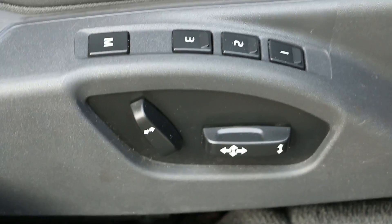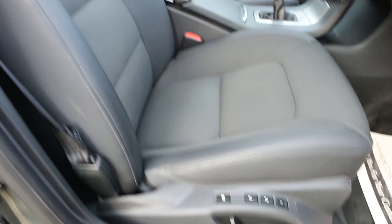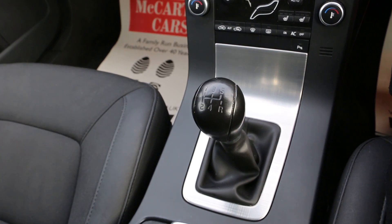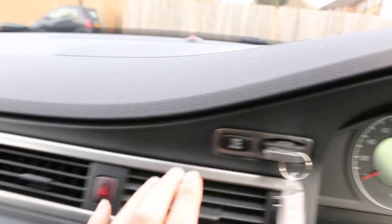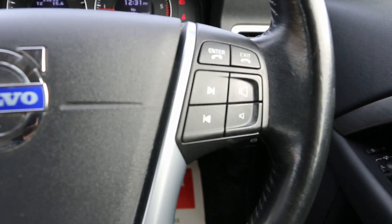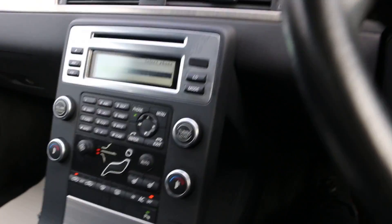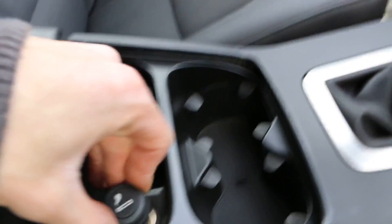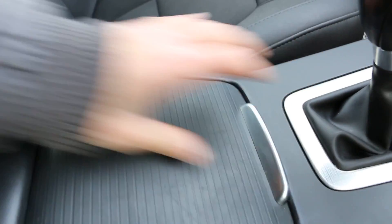Once I start the vehicle, it's got a memory driver seat. It is a five-speed manual with push button start as well. There's a multi-function steering wheel and cruise control on the left-hand side. In the middle there are cup holders, a 12-volt power outlet or cigarette lighter, a storage compartment, and a centre armrest.